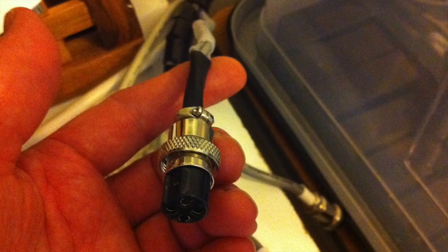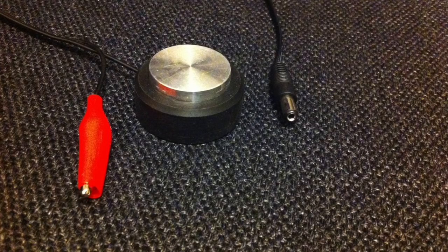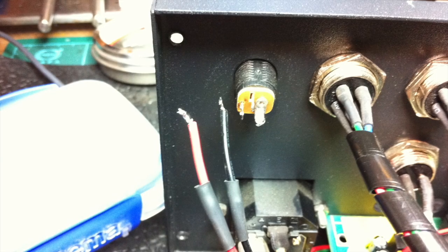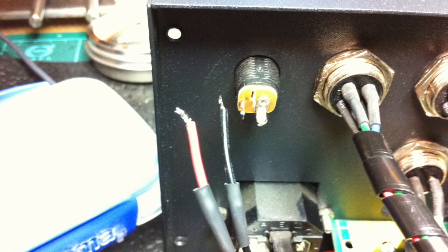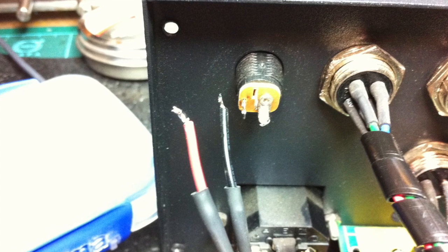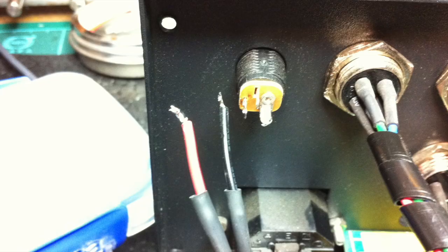Of course the question is where am I going to fit it? Looking at the back of the controller, I noticed that the height gauge is using a standard power plug which is roughly the same size as the other four pin plugs for the X, Y, and Z axis. So I decided to relocate that plug and use that hole to put my new four pin connector in for the end stop switches for X, Y, and Z.